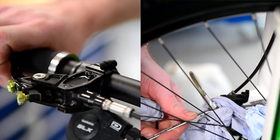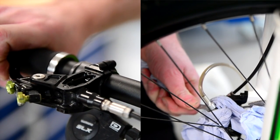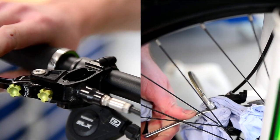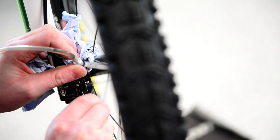Unscrew the bleed nipple maybe a quarter of a turn, eighth of a turn, then pull the master cylinder lever in, then lock your bleed nipple off. Keep repeating that quite a few times, making sure there are no bubbles coming out.